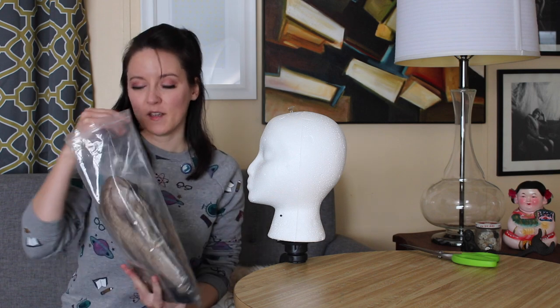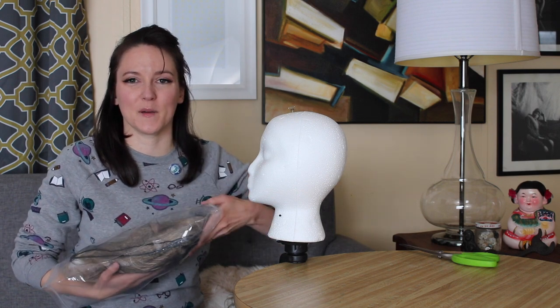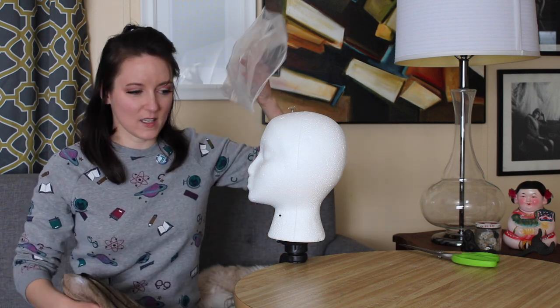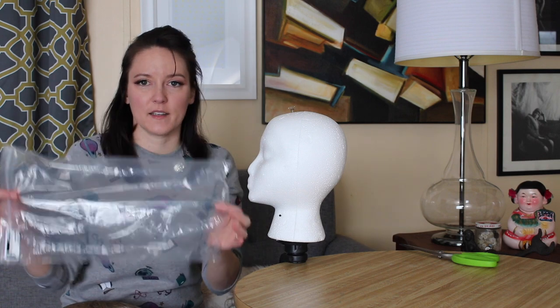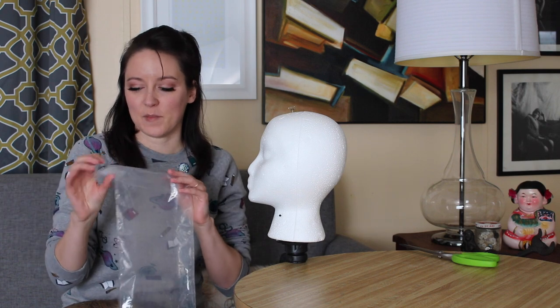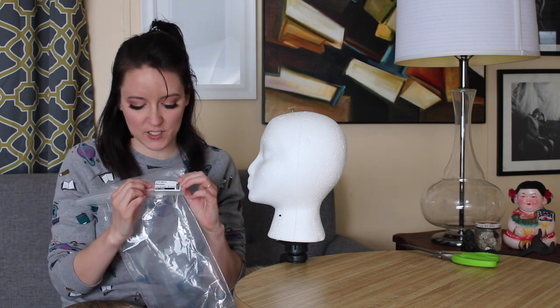Arda wigs always come in a ziploc bag just like this, in a soft pack. If you hear rumbling in the background it's because it's 20 below outside and the furnace is gonna be on constantly. Arda wigs come in a soft pack and then inside the soft pack is going to be a plastic bag with a label on it to make sure you have the correct color and style.